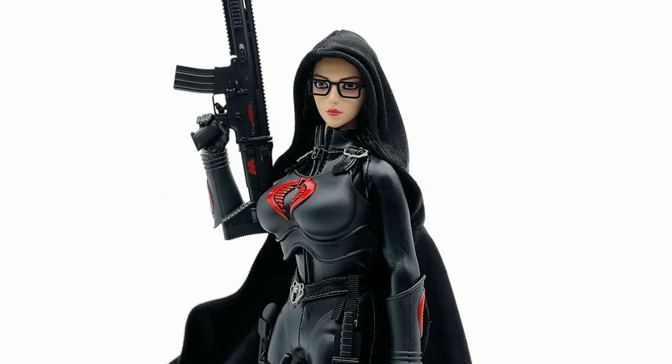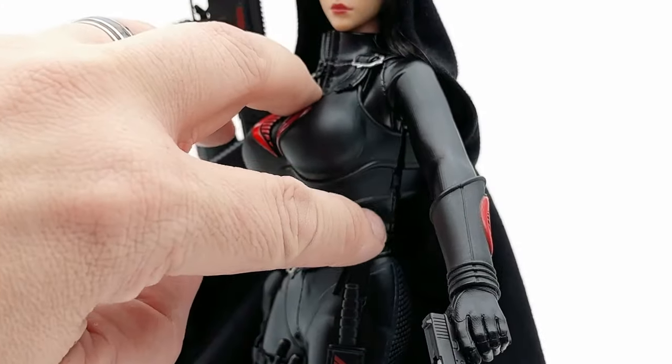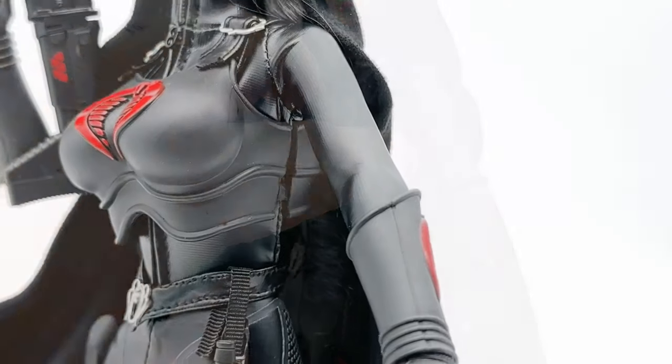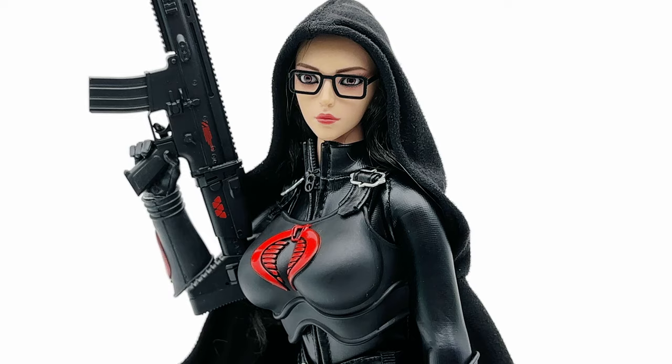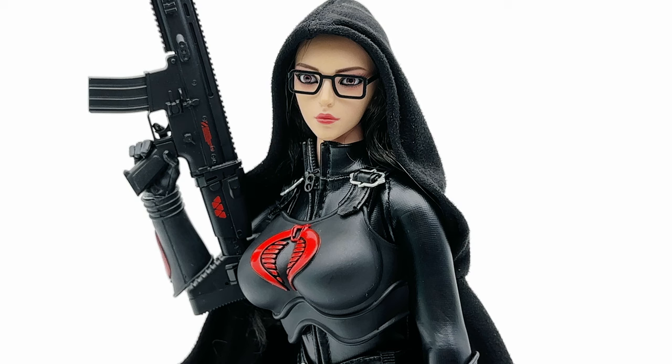Alright, here we are with the Baroness by GD Toys. As I mentioned at the beginning of this video, there are a few quality concerns right off the bat. One being the chest piece — I had no idea how to get this chest piece on. As you can see right here, it basically snapped right at the seam, and unfortunately that's on both sides. Now once you snap it back together and put the arm down, you really can't see it. It's just unfortunate for the price point of these pieces for anything to break outside of the box.